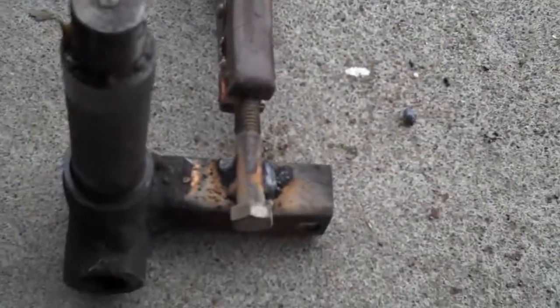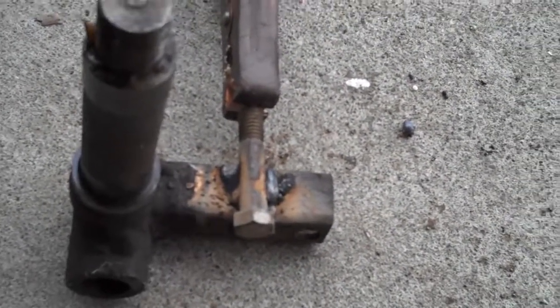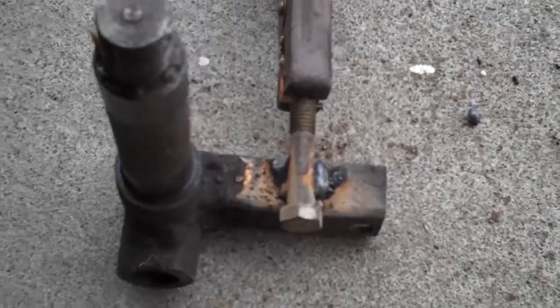That's a much better weld than usual. That's not going to go anywhere, Scott. Awesome!